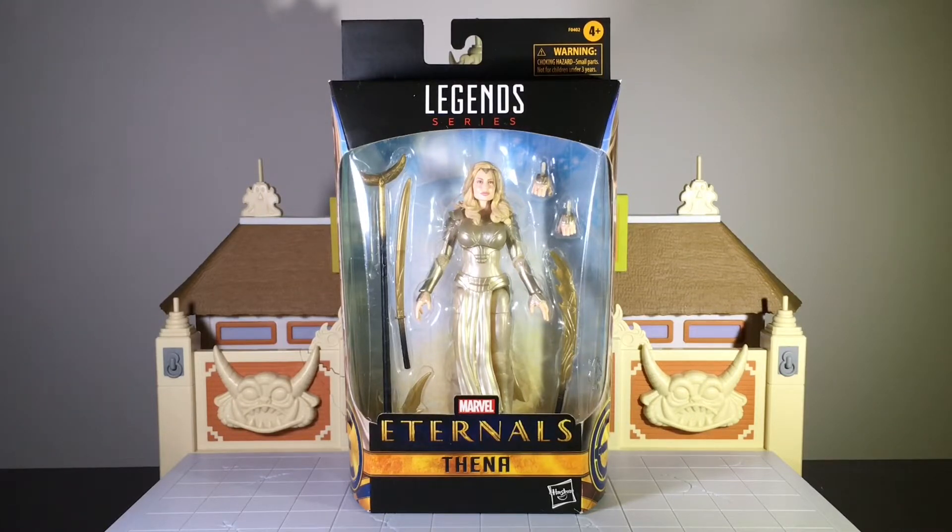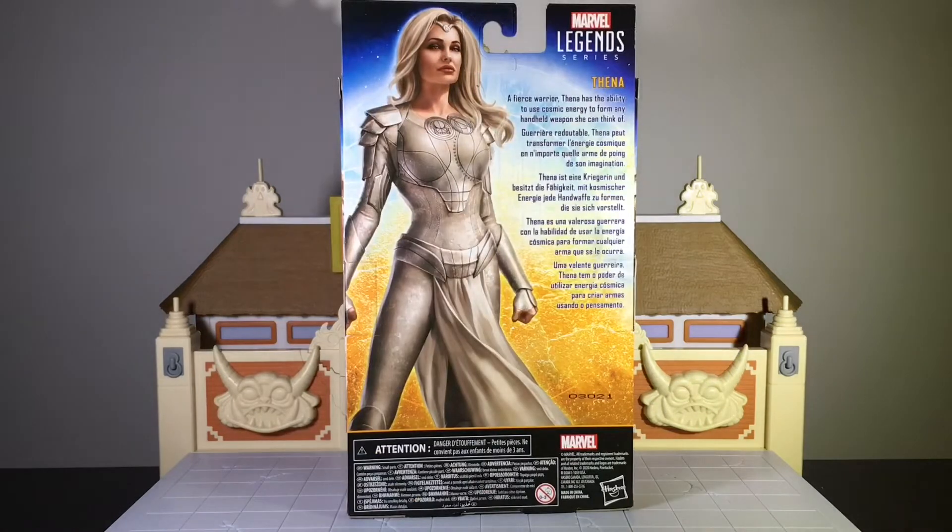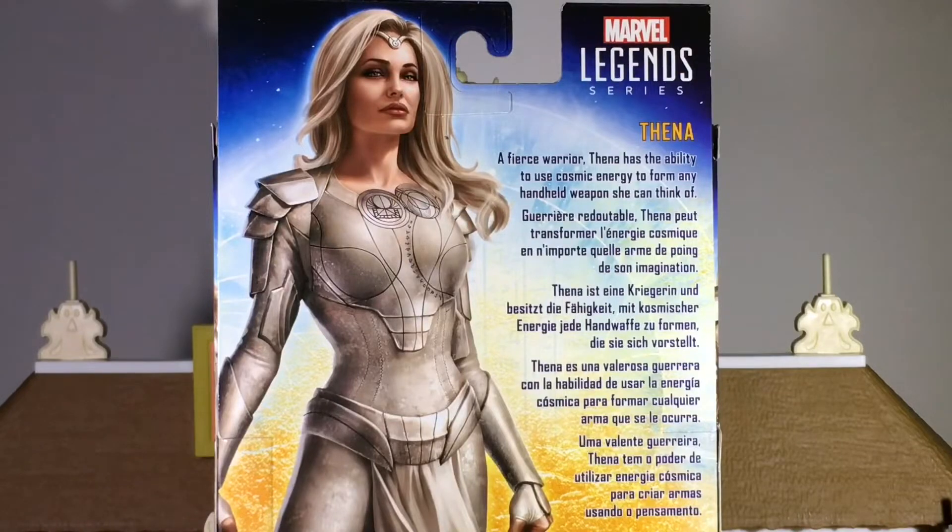We'll start with the box art first. On the side of the packaging you see the image of Angelina's Thena, and then of course the Eternals logo on the bottom. On the back of the packaging is the full image of Thena. As you can tell, there aren't other figures featured on this box art because this isn't part of the Build-A-Figure wave. This is strictly just a Target exclusive.